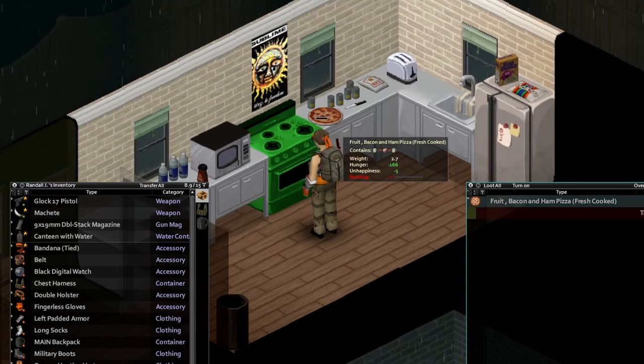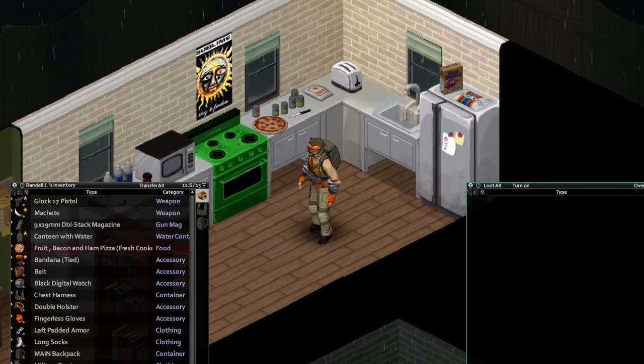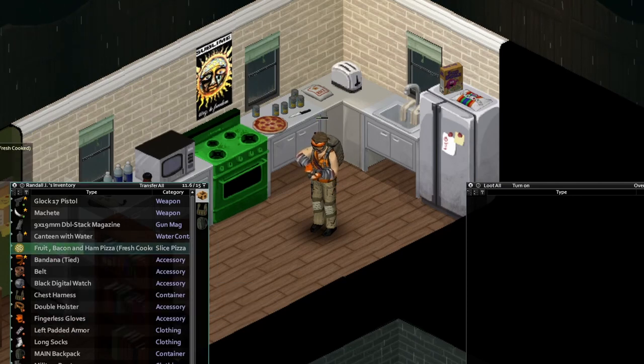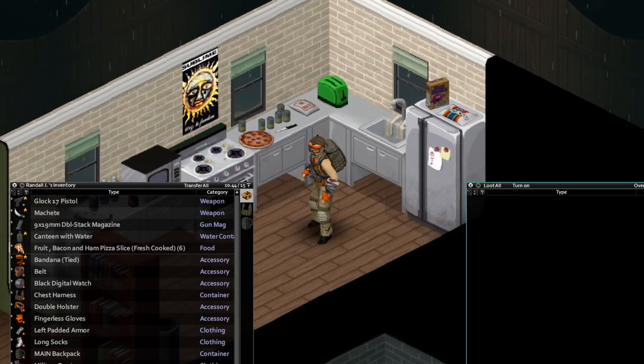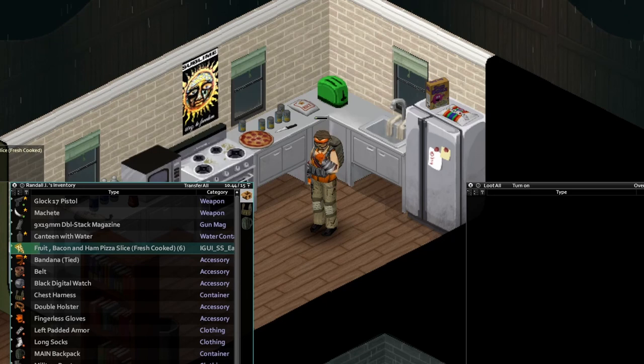We'll just turn that off here and pull that bad boy out of the oven. We got a nice delicious pizza. We're gonna go ahead and slice it up. Click on that pizza. Slice it. And there we go — we have six slices of delicious pineapple, bacon, and ham pizza. Let's go ahead and have one of those. Cheers, everybody. Celebrate.